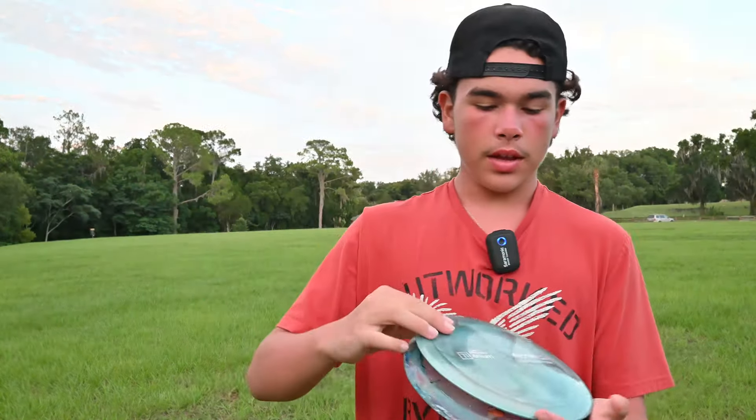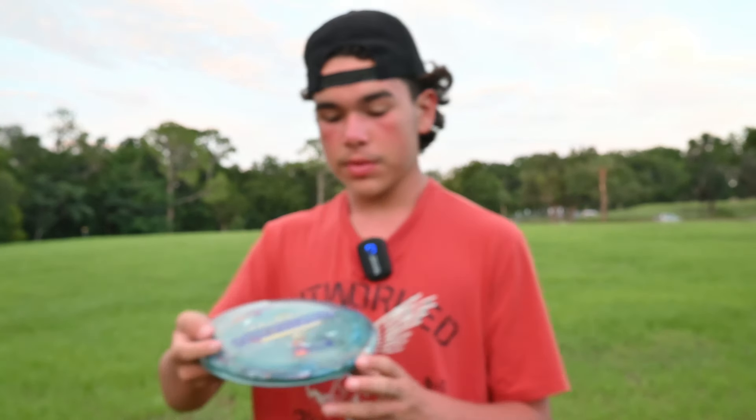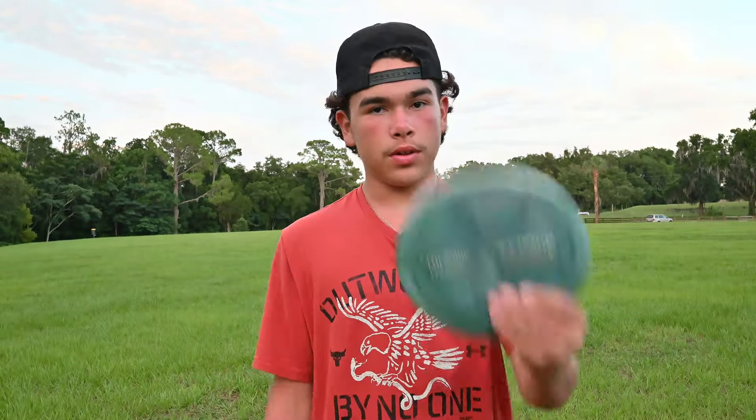Next up we have the Scorch — look at this beauty, it's almost like a greenish bluish gray with some hints of white in there. The comparison disc is this new Tor Series Volume on a Jawbreaker Z Flex Scorch, a new addition to my bag and oh my do I love it. Let's go with the titanium Scorch first.